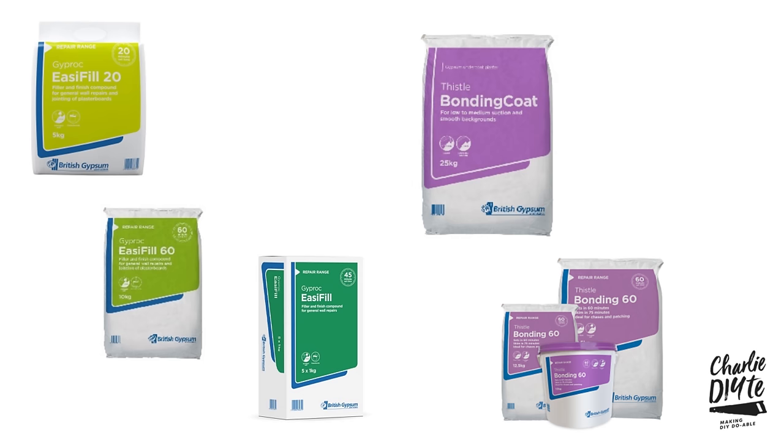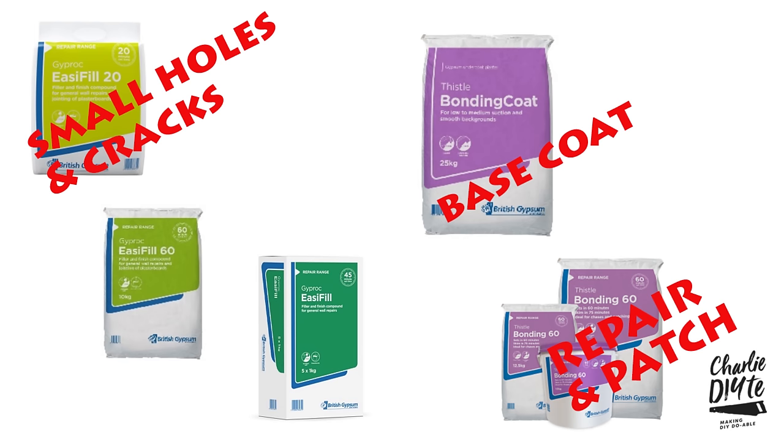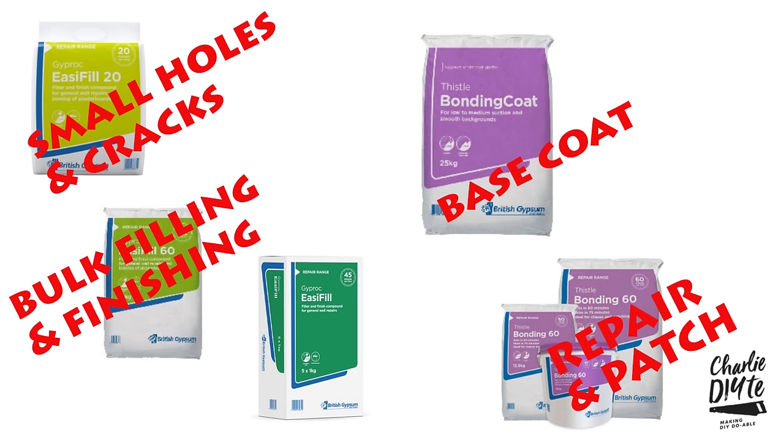The standard bonding coat, with its 45 to 90 minute working time and 120 minute setting time, is very much a base coat used by builders on large sections of wall. Bonding 60, with its shorter 45 minute working time and 60 minute setting time, is more of a repair and patch filler. Easy fill 20, with its 20 minute working time and 20 to 30 minute setting time, is for small holes and cracks. Easy fill 60, with its 60 minute working time and 140 minute setting time, is more of a bulk filling and finishing filler.